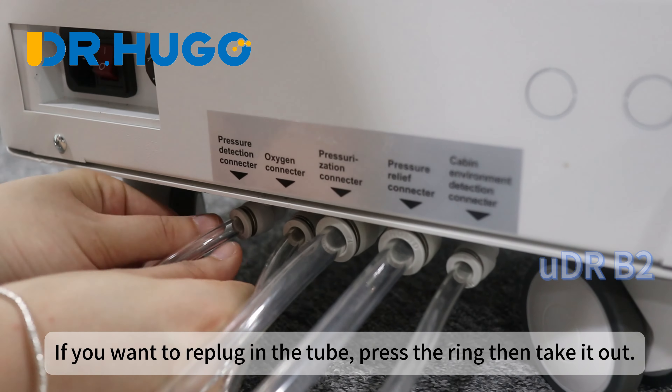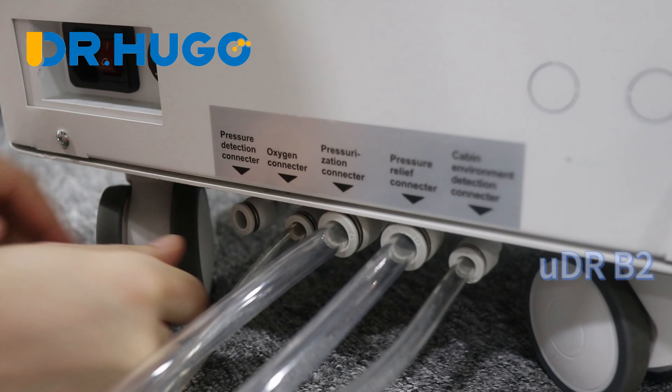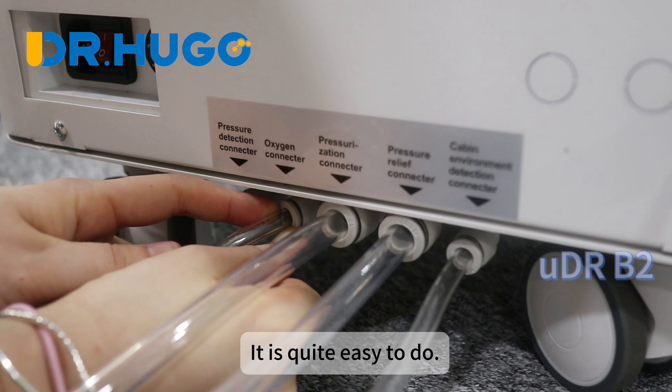If you want to re-plug in the tube, press the ring and then take it out. It is quite easy to do.